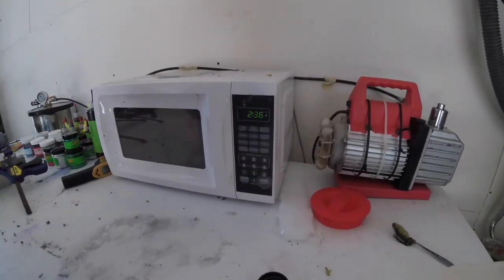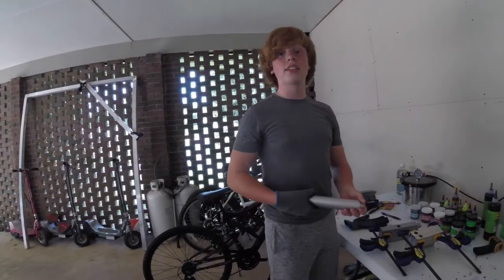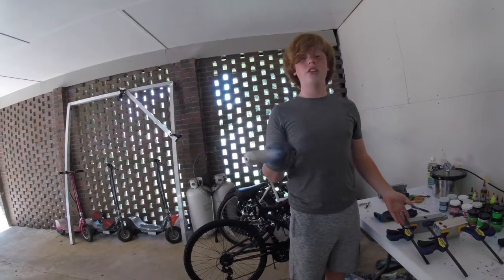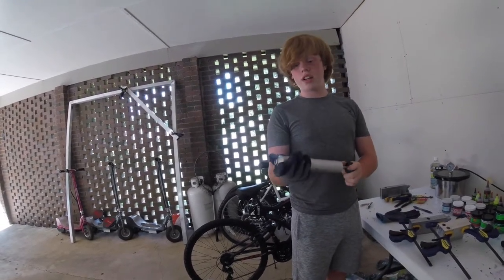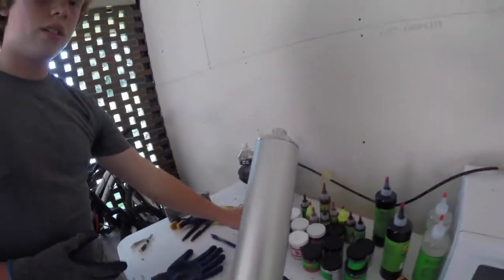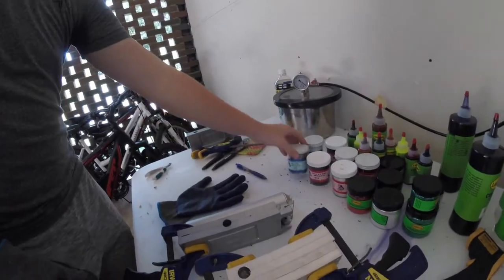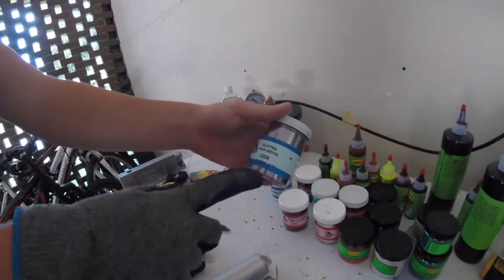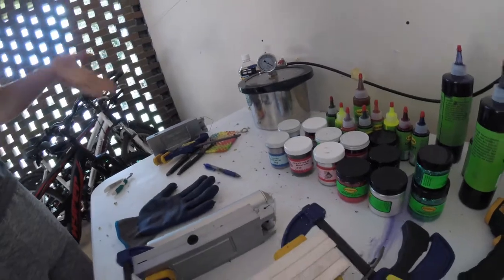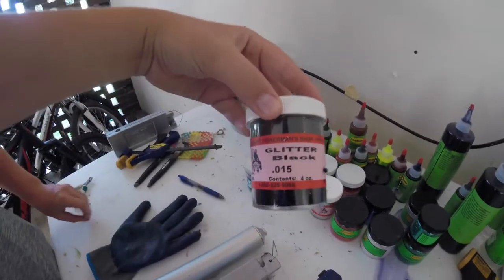We're going to put it in the microwave for two and a half minutes just to get it started. While the plastic is cooking, we'll give you some prices. This injector - 170/175 milliliter - we picked up off eBay for about 55 to 60 dollars. For flake, this is about four ounces of 0.008 gunmetal - that was about four dollars for that one bin.